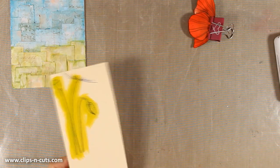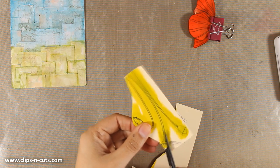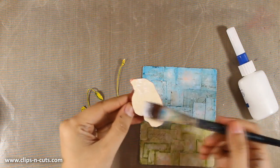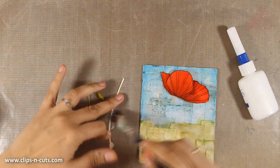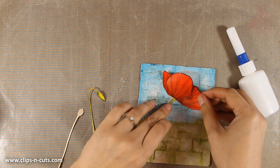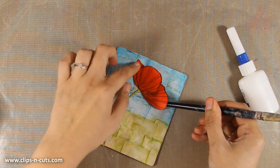I'm using my heat gun to speed up drying and then I'll use my scissors to cut out all the little stems. This is a job you only do if you really love cutting little pieces — as I mentioned, you can always stamp the stems directly on your page or just draw a stroke with your brush. Now I'm using some gel medium to stick all the stems down, and once everything is in place I'll use my big brush markers to add some shading.